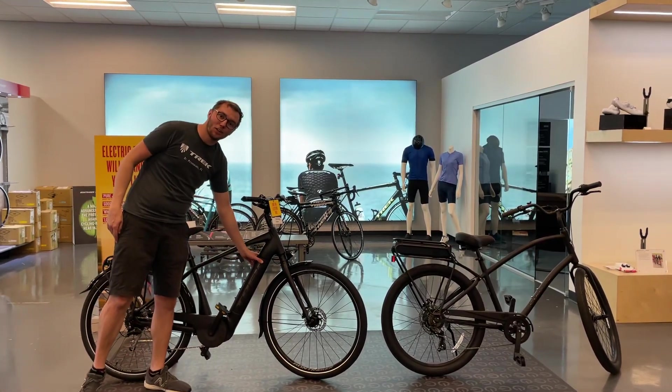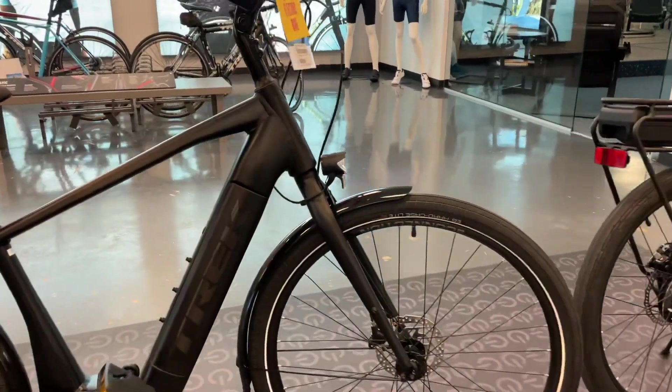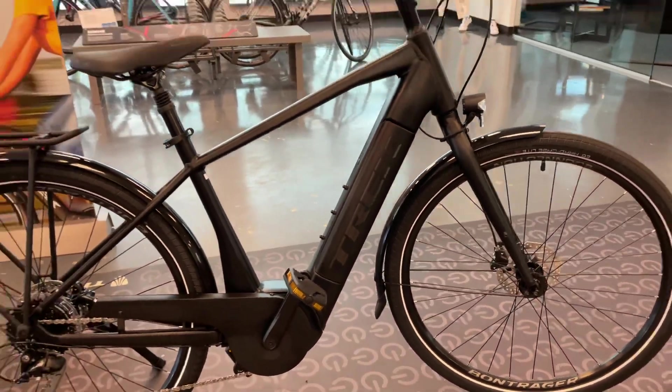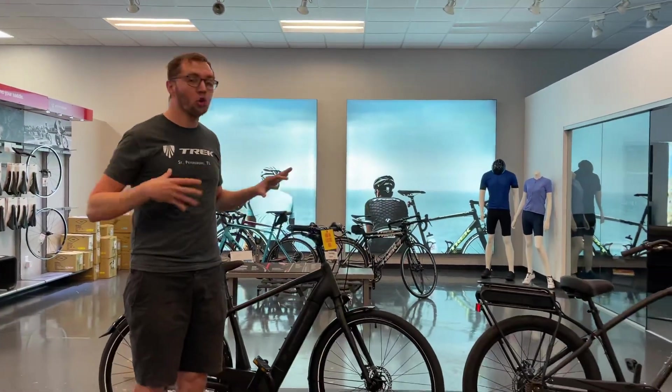The weight is down low on this one. This also has our RIB integrated battery, so it's integrated into the frame — really nifty. The mid-drive gets the weight low and nice and centered in the bike, giving a little bit more of a natural feel. So those are the two main differences.